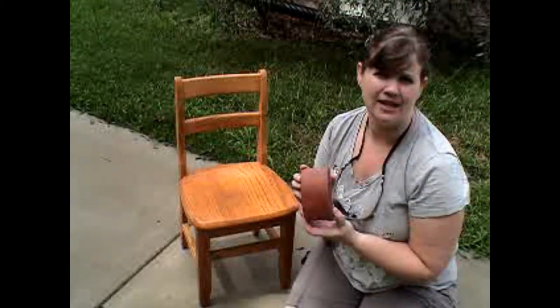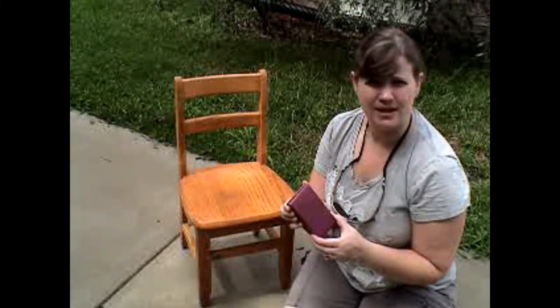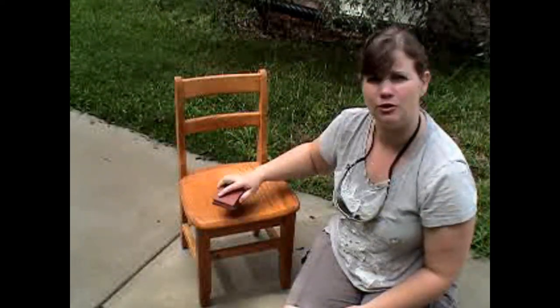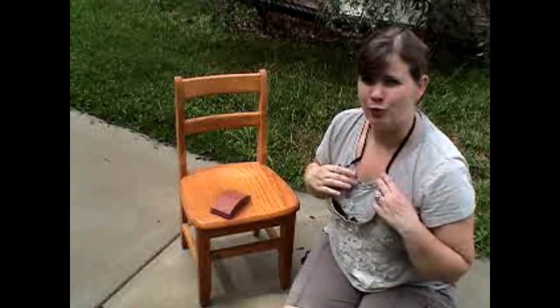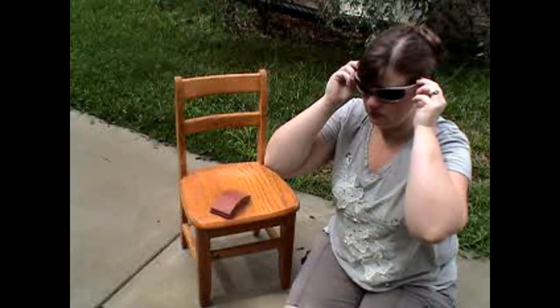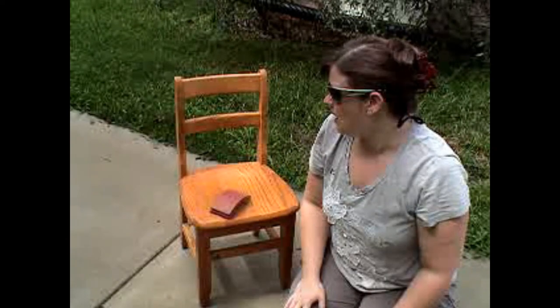I guess it's time to start sanding. My husband has this handy dandy sanding tool — you can cut out the part of the sandpaper that you need and just attach it on. It gives you something good to hold onto while you're working. And of course, I've got my safety goggles ready. If it looks like the sanding is getting really crazy and I need to get the face mask, I'll do that.